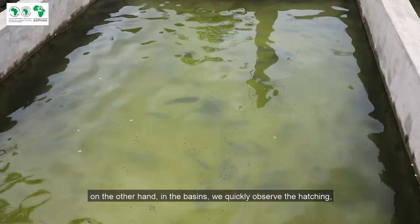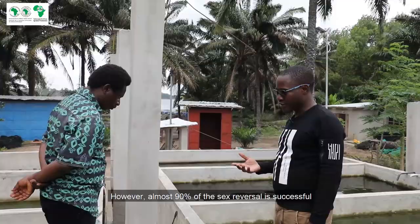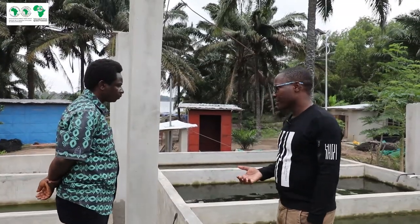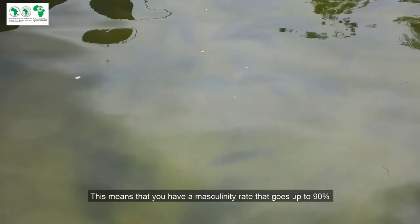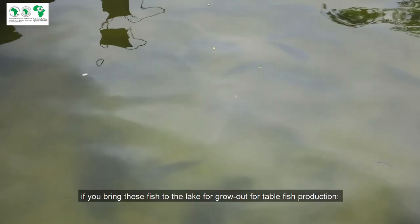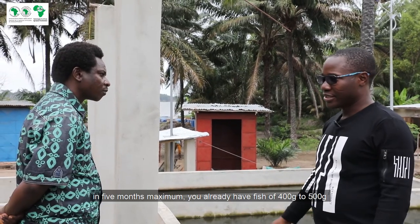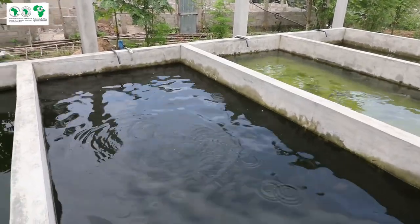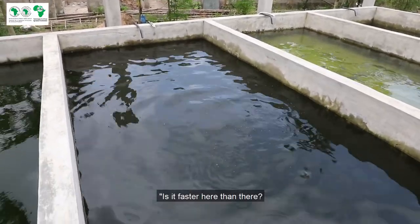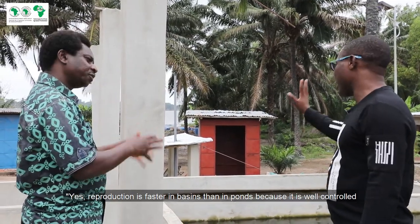Now, quickly, we observe the egg erosion, take the larvae, and then take them to treatment. Here, we achieved sexual investment at about 90%. That means the masculinity rate goes to 90%. If you bring these fish as larvae for growth — for the production of table fish — in five months you already have 400 to 500 grams. So the reproduction is faster here because it is well controlled.